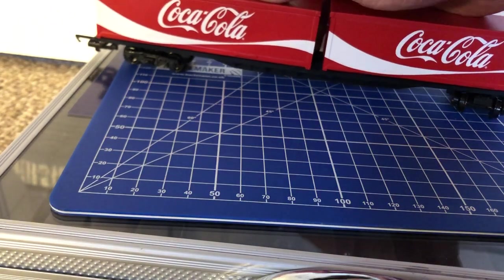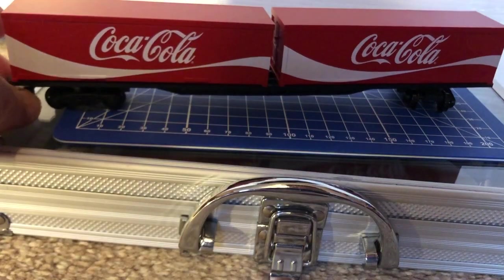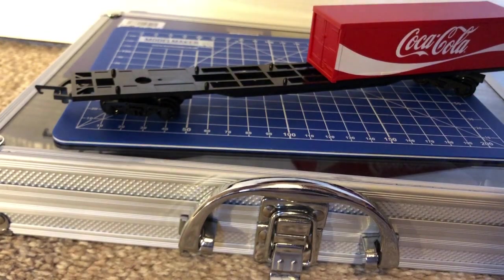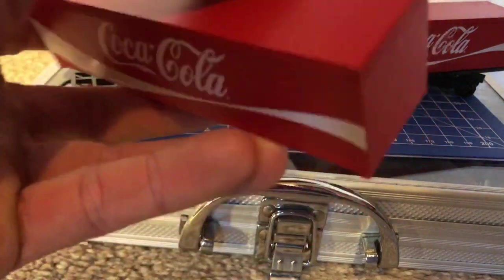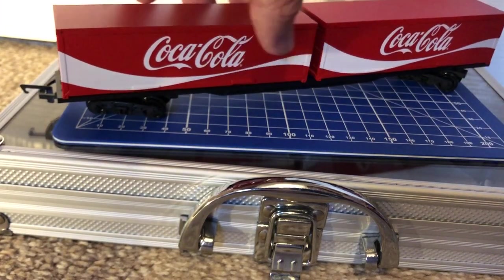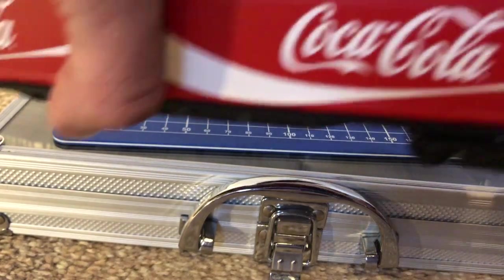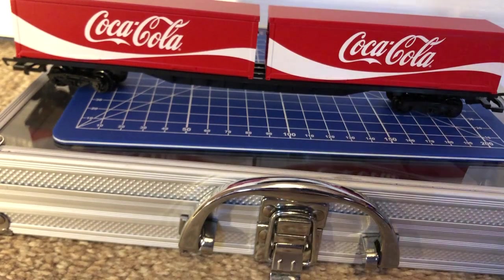Then you've got the container wagons. Pretty basic — just like the standard railroad containers. You've got the flatbed with twelve prongs on it, the hole in the container, the doors, the livery application, and they just slot in where they need to be. On these you've also got the large couplers. Very, very nice indeed. So let's get all of this on the track and see how she runs.